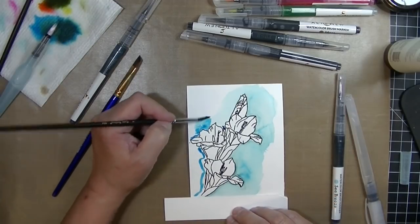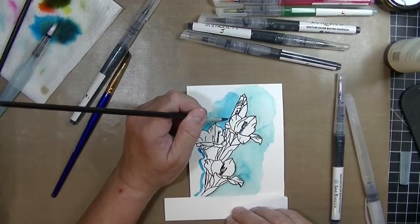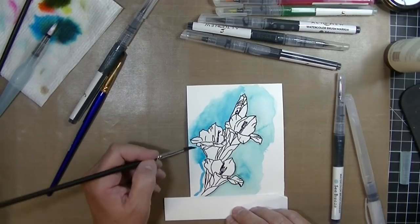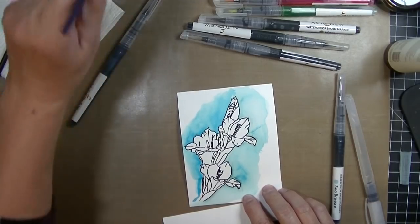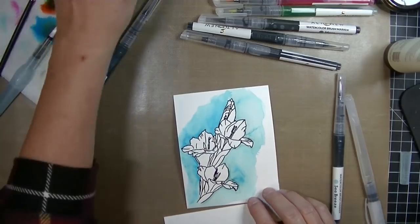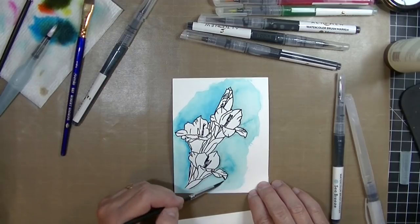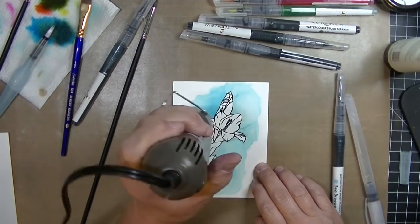I'm adding a bunch of water and surprisingly this paper really can take a lot of water. I'm continuing to add water, smooth out that line, and lighten it up. It's actually a lot darker than I expected or wanted - I usually have light subtle backgrounds. I'm adding water and fussing with it, pulling that big angled flat brush out again to smooth it and add a lot of water, moving that color around, trying to get rid of that big blob. All in all I'm not unhappy - I'm going to hit it with a heat gun to dry this layer.